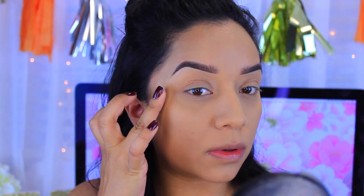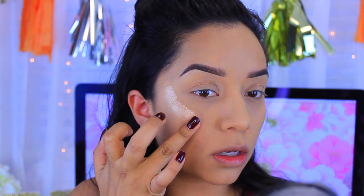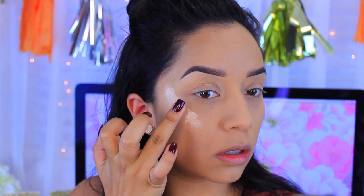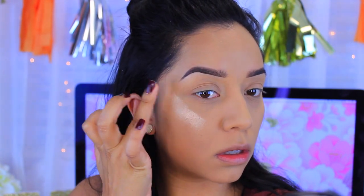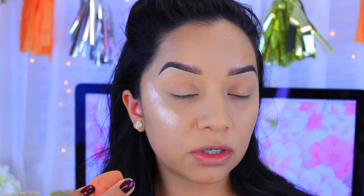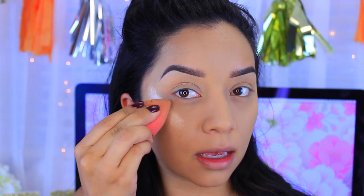I'm going to take just a little bit and apply it right here on the cheekbone and bring it down. To help blend everything out I'm going to use the tip of my beauty blender and just lightly pat it and blend it away.